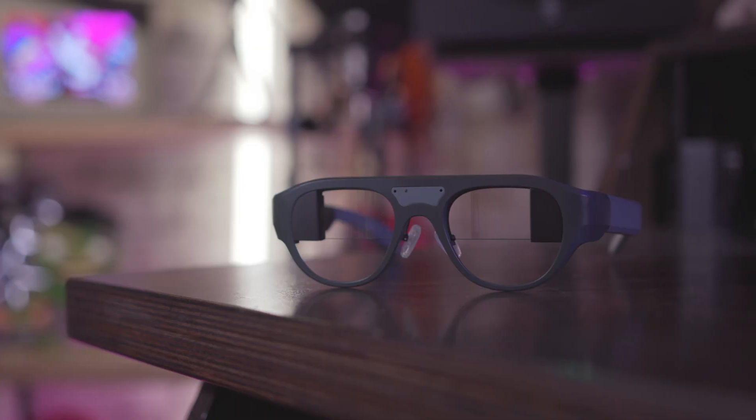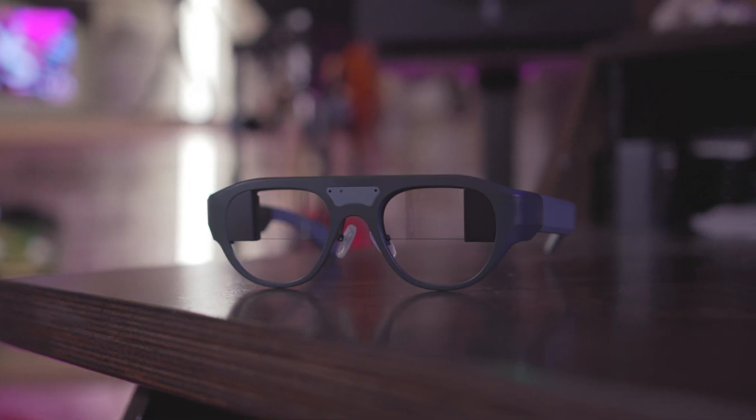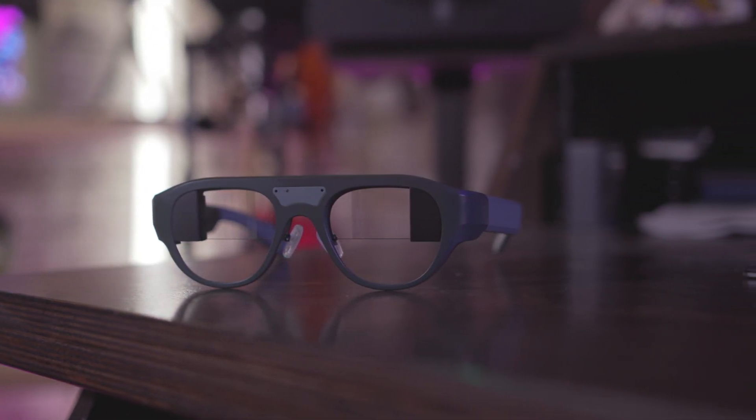What's going on everyone? This is Dom and you're probably wondering what these glasses on my face are. These are the Leon Hey AR and AI glasses and they perform a few key functions here that make them pretty cool — and on your face they look pretty cool. Let me tell you all about them.